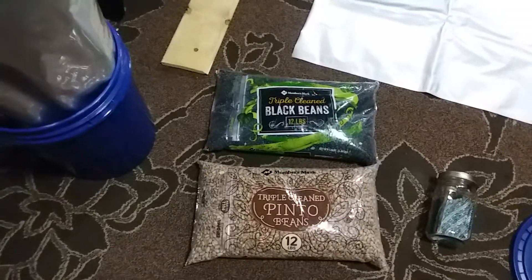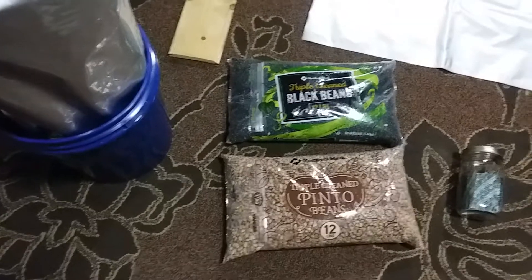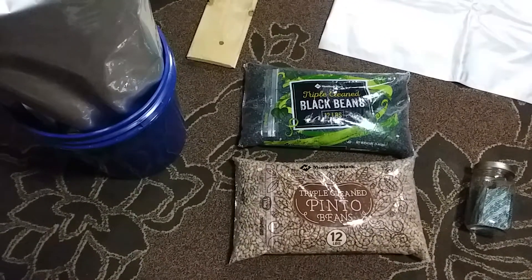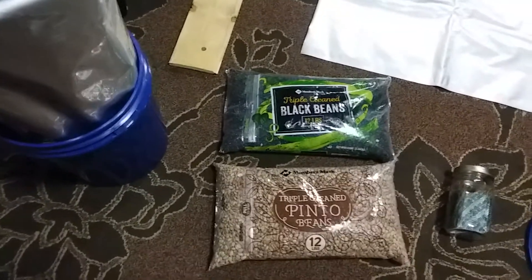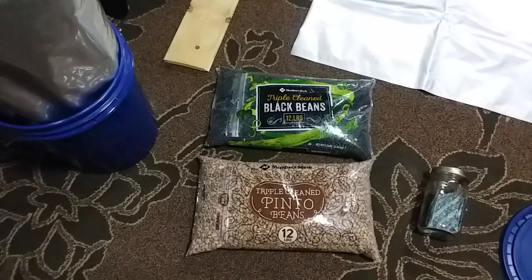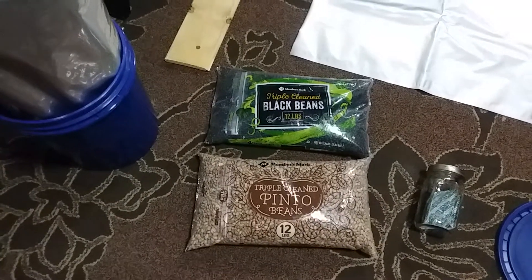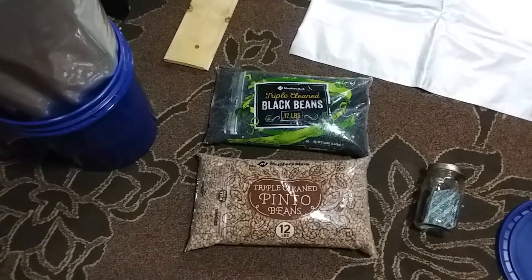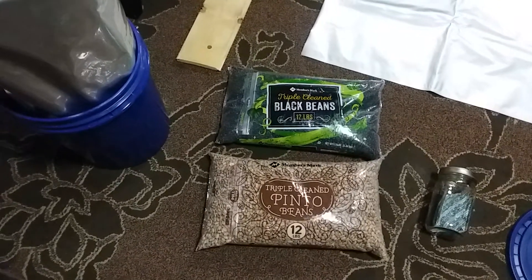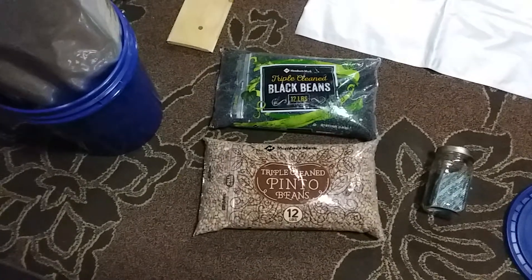In these 24 pounds of beans you're looking at about 3,000 grams of protein and 37,000-plus calories. Most of those calories are going to be carbohydrates with a little bit of fat, but there's a lot of protein in that 24 pounds of beans.